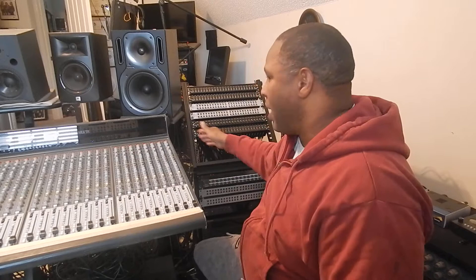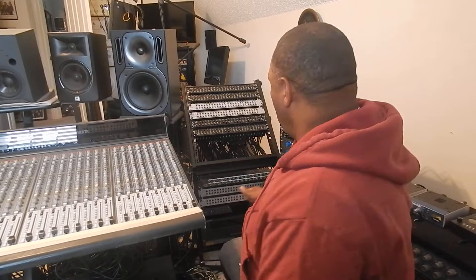If you want to incorporate a console, life is a lot easier with a patch bay — it just depends on how much gear you have. You don't have to use a patch bay if you only have a few pieces of outboard gear; you can plug in directly and leave it permanently. But when you have a lot of preamps, EQs, reverbs, and racks of compressors, you're going to want a patch bay.